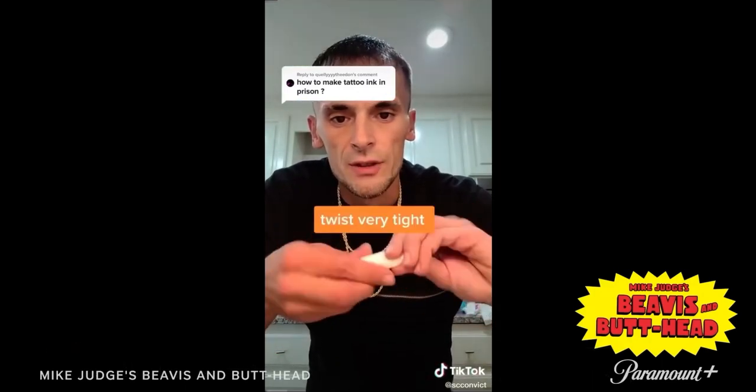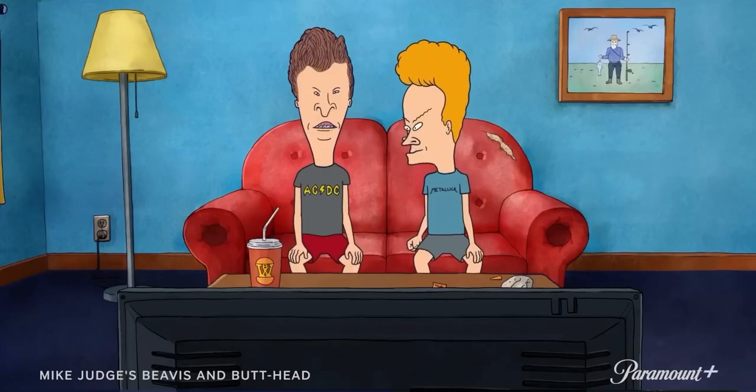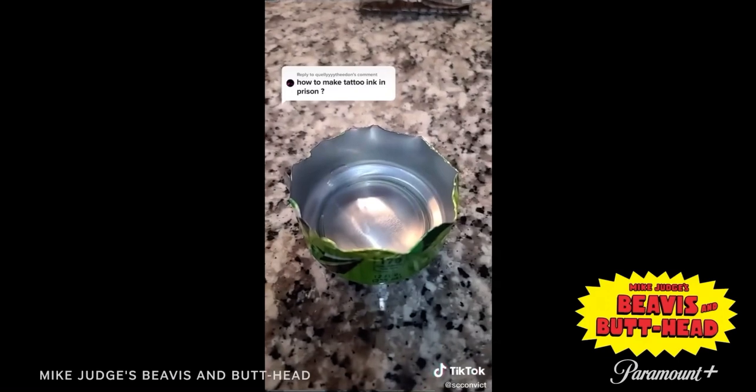Fold the tissue up and twist it. That's what it should look like. Take your hair grease and fill up about half of your mouth. [Reactor: This guy is definitely a criminal. What accent is that? It's like a prison accent.]